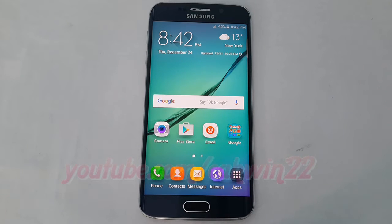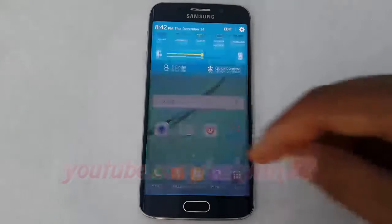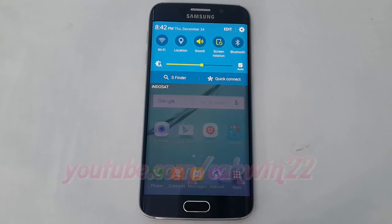Go to Settings. Swipe from the top of the screen to the bottom to open the notification panel. Tap the Settings icon.